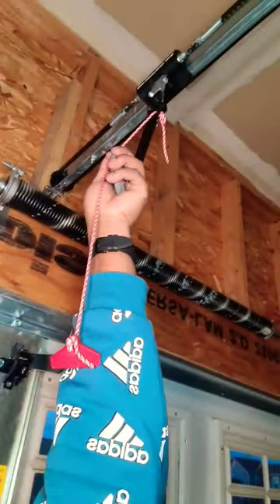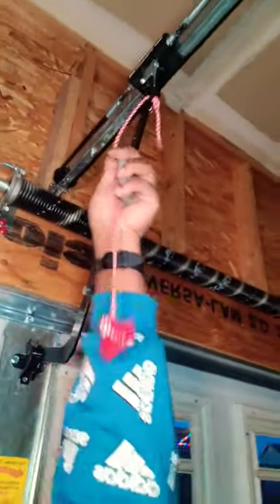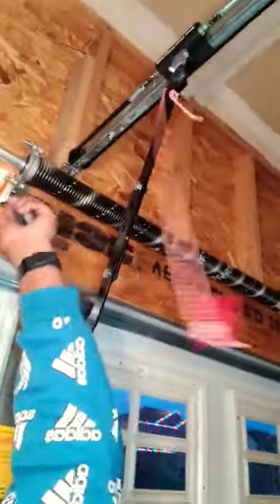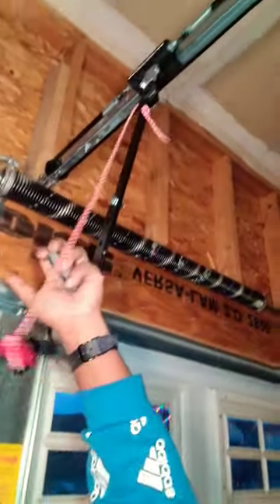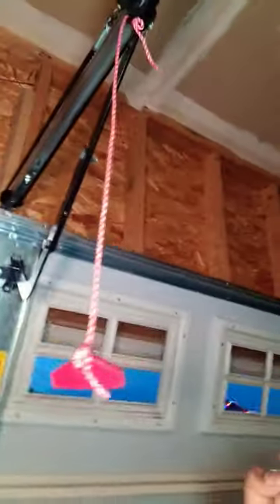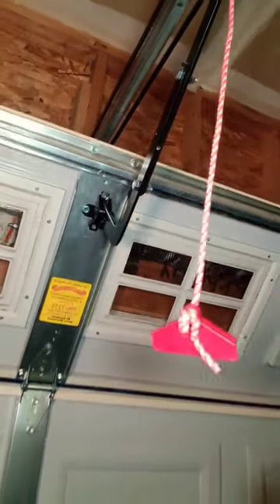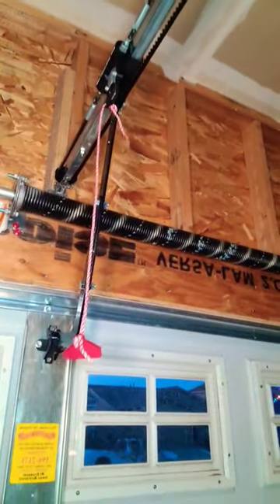What I did is I pulled it back, made sure that the garage door is all the way down, and then I pulled the lever back to the garage — you can hear it snap — and now it's in the engaged position. Now when I use the garage door it pulls the garage door back in place.